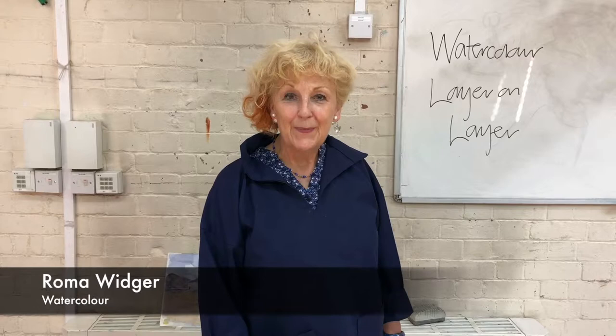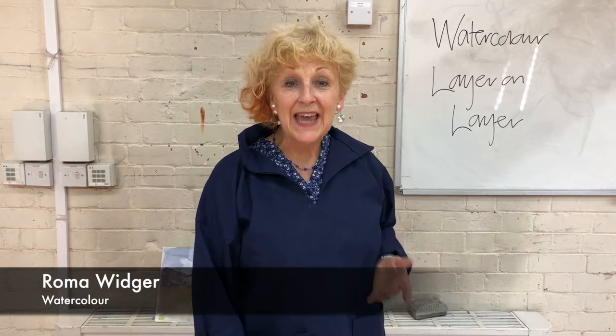My name is Roma Widger and I teach watercolor painting. Watercolor painting is vibrant bursts of color — the spontaneous application of bright, vivid and expressive colors. When I started to teach watercolor, it occurred to me that lots of people don't use quite enough bright color and don't make the most of the methods. I'm hoping that people who learn with me will learn different methods and in some ways could interpret and extend their skills.